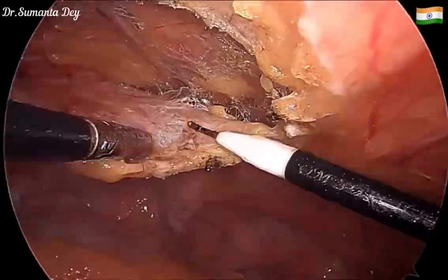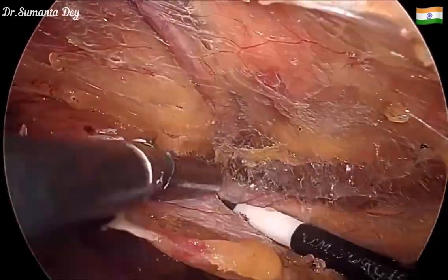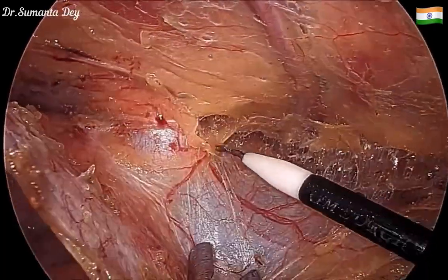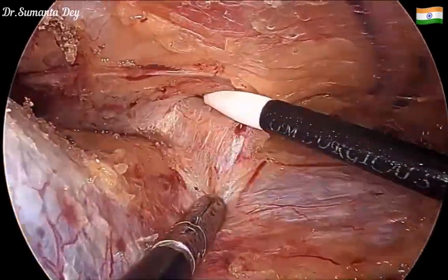Towards the lower part near the pelvis, I'm raising the peritoneal flap. You can now clearly see the inferior epigastric vessels, and I'm gradually creating further plane along them.